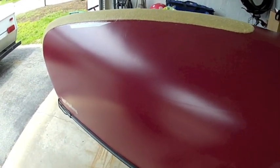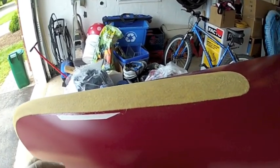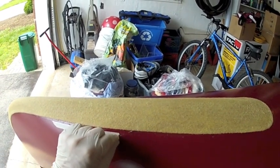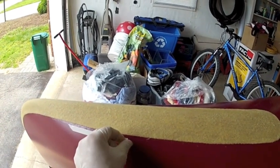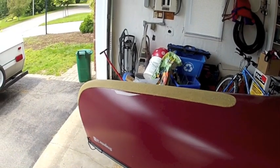Of course, the tape always wants to tear on you. That'll just show you basically that. I'm going to let this thing sit for a good day. Tomorrow I'll come back and sand it — or maybe not. We'll see how nicely it dries. Once it's dry, then I'm ready to hit the water.